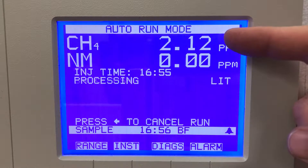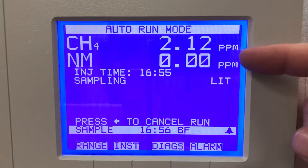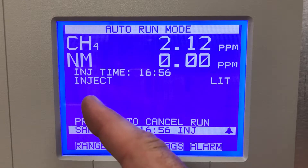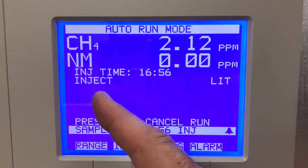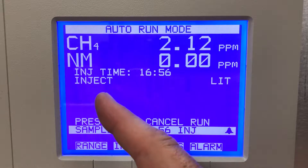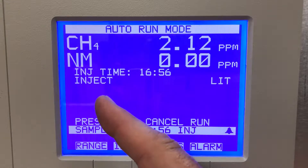We're showing 2.12 ppm on the methane channel and the non-methane channel is reading zero. We're just sampling room air right now and you can see these words changing every few seconds. It's on the inject mode — it will tell you what mode it's in as it's operating, so it's injecting the sample into the column.